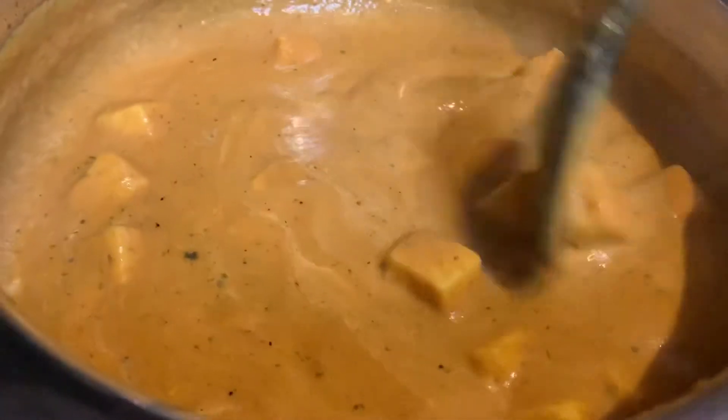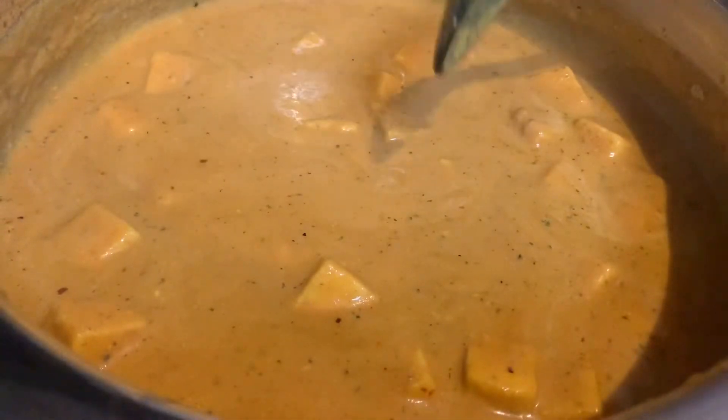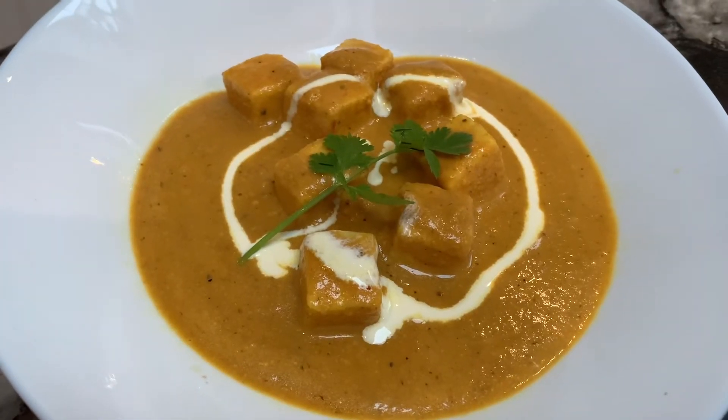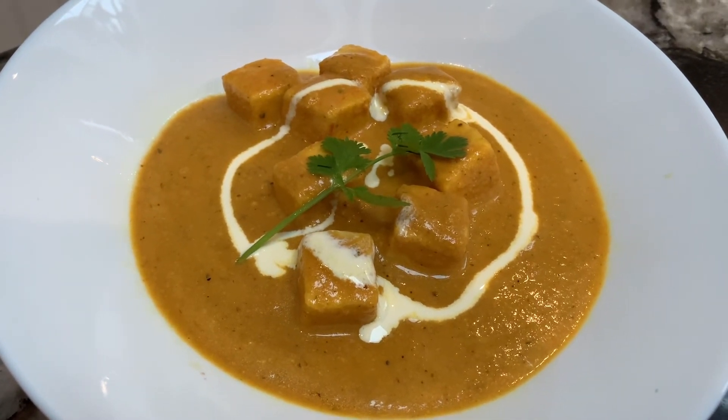It is ready to eat. Eat with rice or naan bread or chapati, whatever. Here is the ready butter paneer masala. Very tasty!